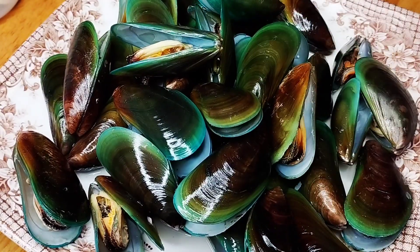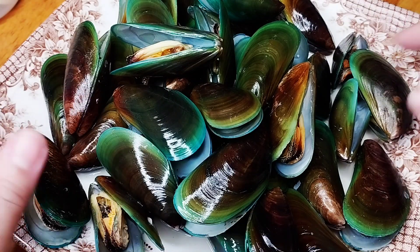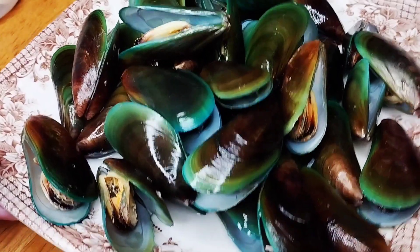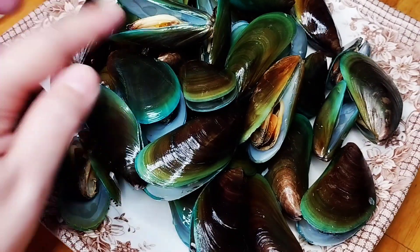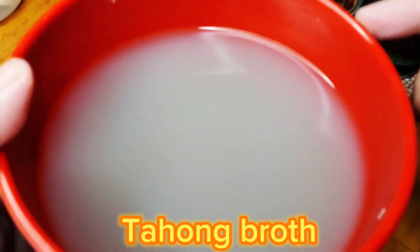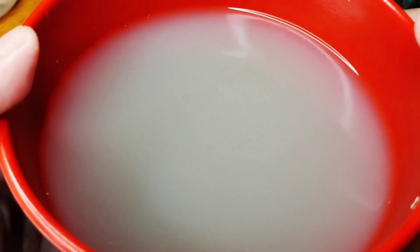I have here half a kilo of tahong or mussel. This is affordable — around 60 pesos lang for half a kilo. I boiled this with Sprite also. And after boiling, we have our clam soup here. We'll combine this later on with our sauce.